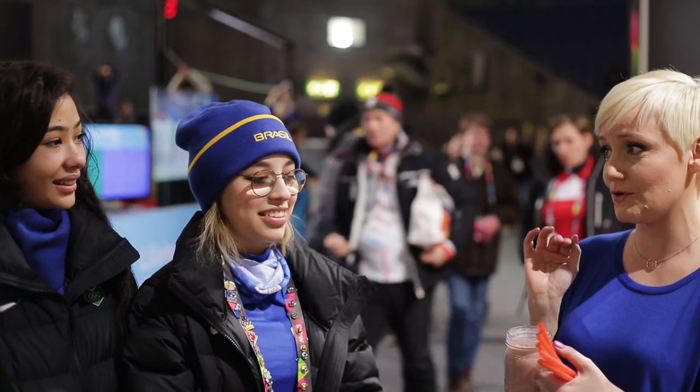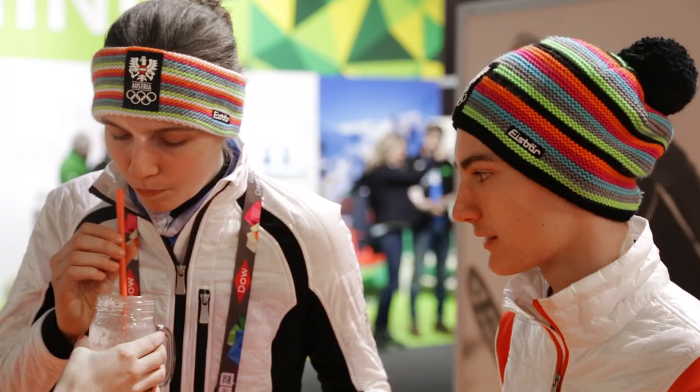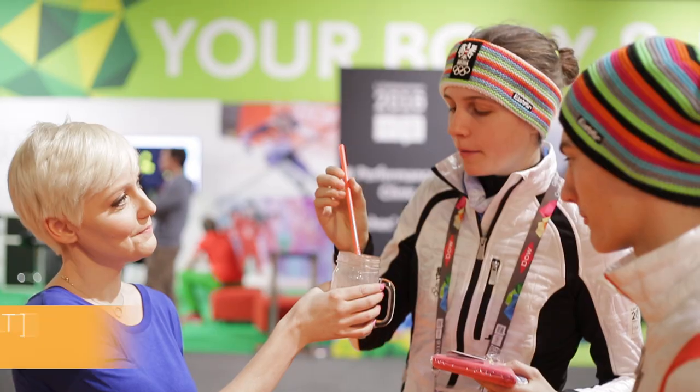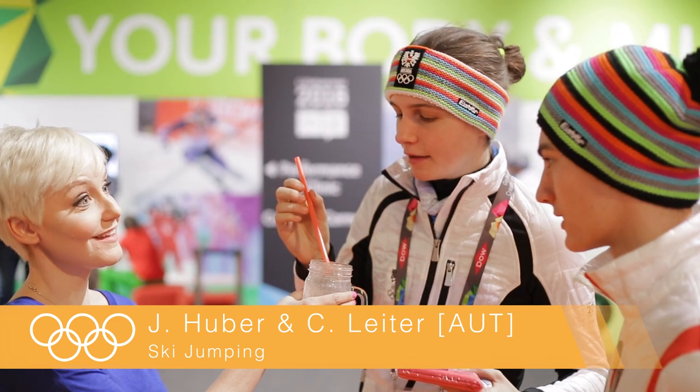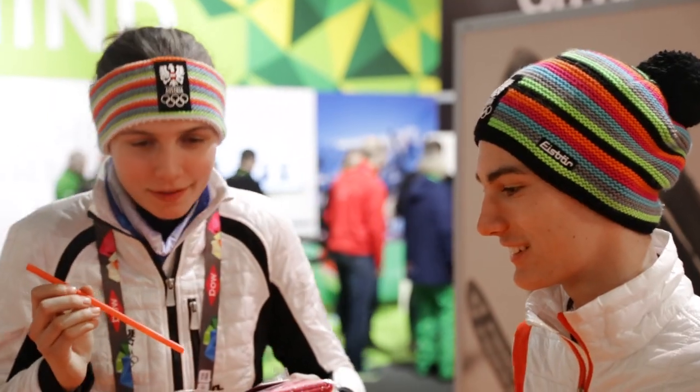This is my strawberry smoothie, but it's got sort of a secret ingredient. What I'm going to do is let you taste it, and then I'm going to ask you to guess what the secret ingredient is. There is actually no banana in there, but it does taste, I think, a little like bananas. You want to try it?